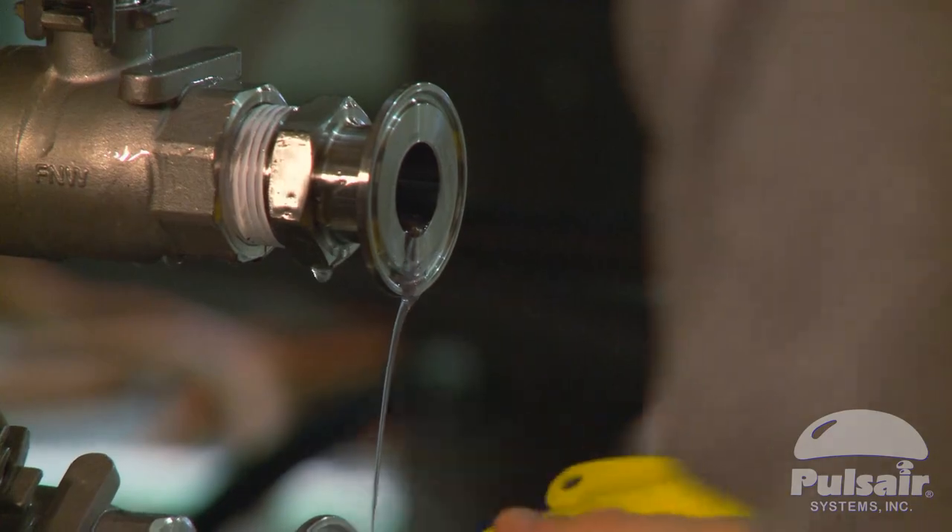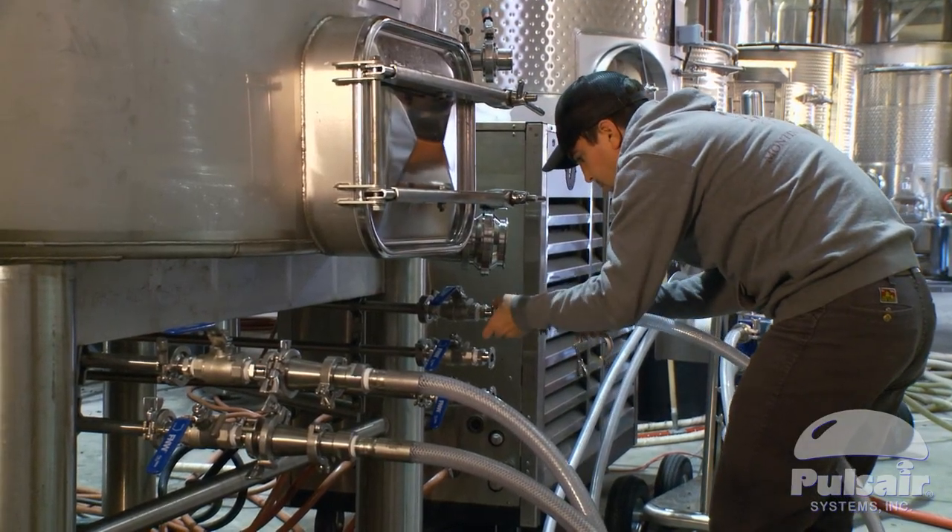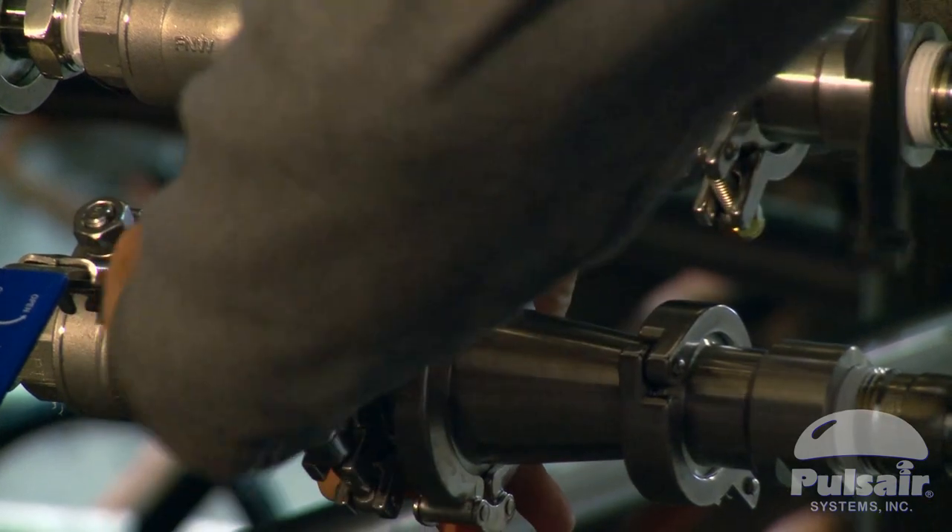Last year, we purchased a considerable number of new tanks. The manufacturer we went with was already familiar with Pulsar, so it wasn't a big deal to work with them to get the tanks kitted out and ready for use with the Pulsar system.